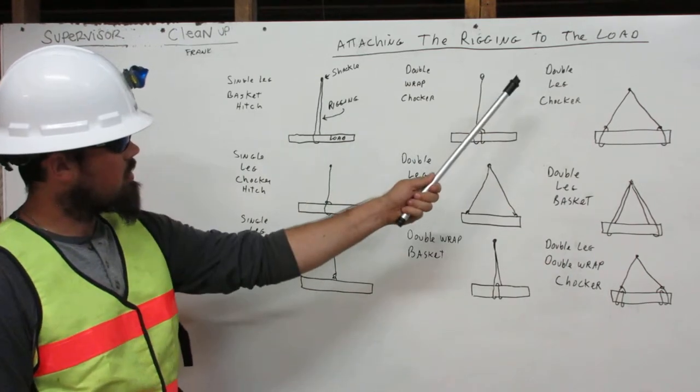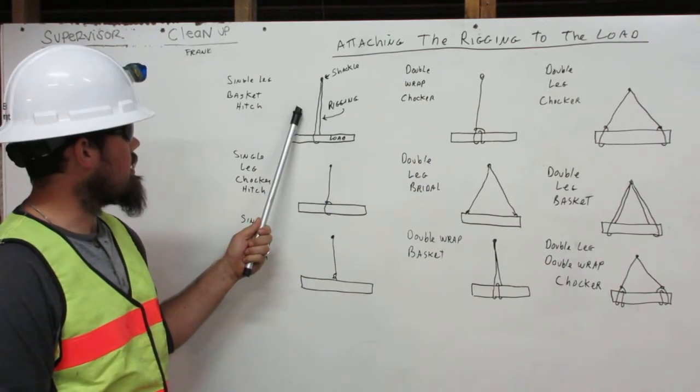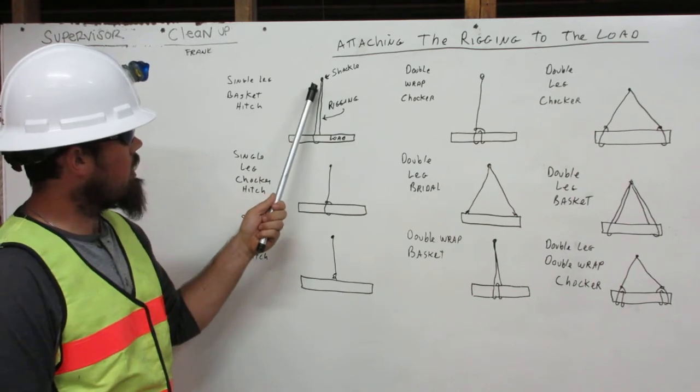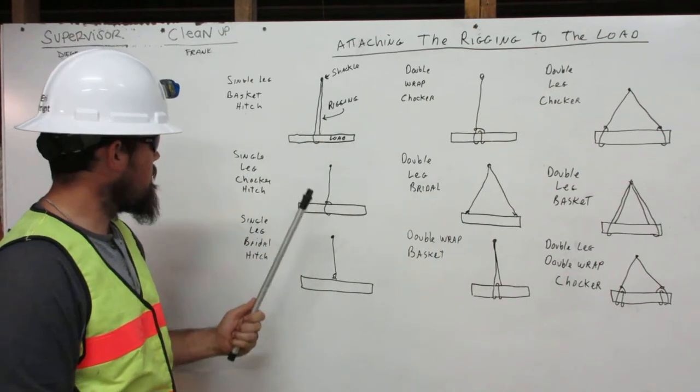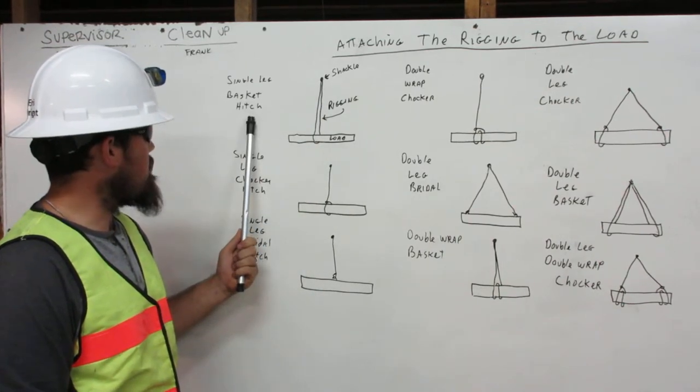Attaching the rigging to the load. Here we have the single leg basket hitch. The rigging comes down from the shackle, wraps around the load once, back up to the shackle. That is the single leg basket hitch.